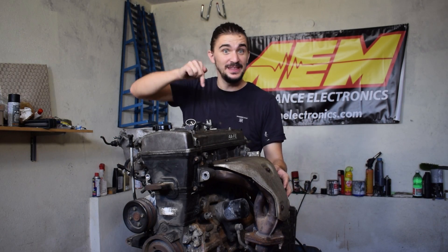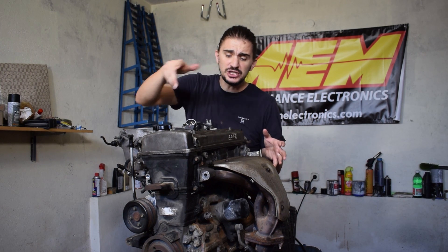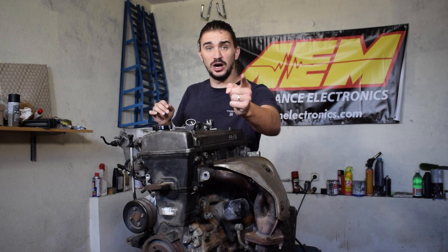What is up engine heads — today we'll be tearing down an engine. As we tear it down, we're going to analyze it, do some forensics, and see how each of its parts is going to play a role in Project Underdog, my turbo build of this very engine.